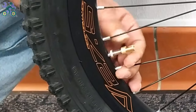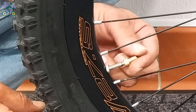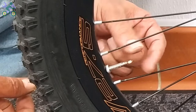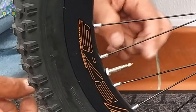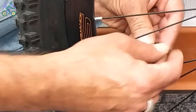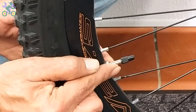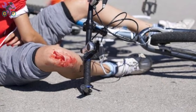After inflating, first remove the air pump head, then remove the converter and close the nut above the valve again. Put the cap back on the valve. If the nut holding the valve on the rim is loose, tighten it again.